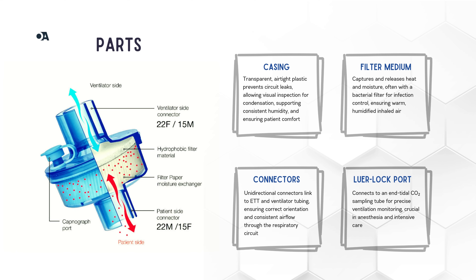Then we have the connectors. One end of the HME filter connects to the endotracheal tube, and the other connects to the ventilator tubing. The design is one-way to prevent any installation mishaps — just make sure everything is securely connected to keep the circuit airtight. And lastly, a small but crucial feature: the luer lock port, where you can attach an end-tidal CO2 sampling tube.